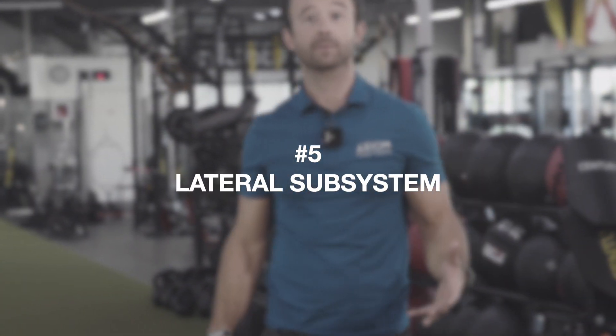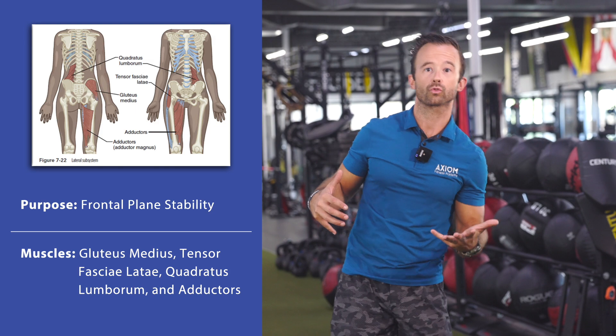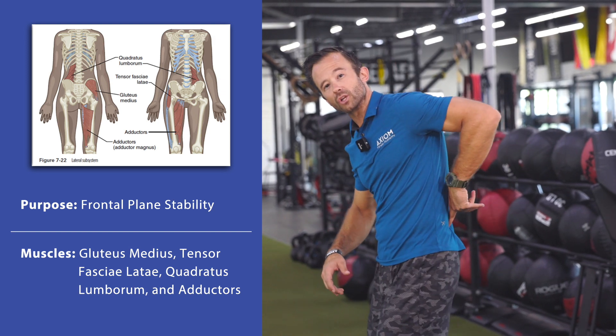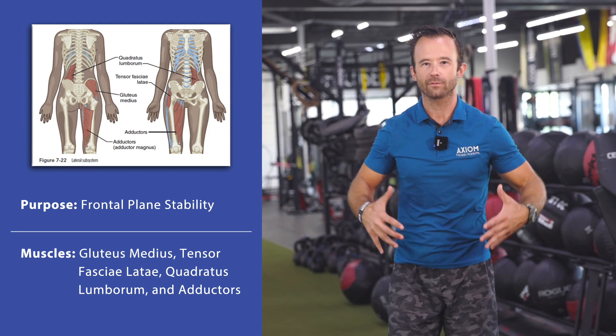The fifth and last major subsystem is the lateral subsystem — oftentimes the forgotten one. It's all about controlling frontal plane motion. If you look at those muscles, we have the adductors on one side as well as the abductors on that same side, combining with our TFL and our quadratus lumborum. All of those muscles help to control frontal plane motion. Even when we think about being on a single leg, the only reason I don't collapse is because of co-contraction — all those muscles contract at the same time to stabilize that position. Things like side planks and single-side kettlebell carries are great exercises to target that lateral subsystem.